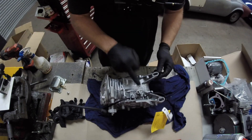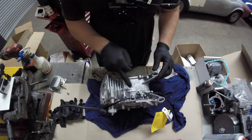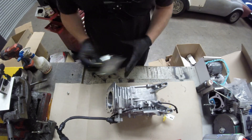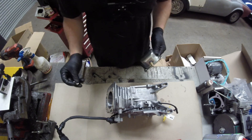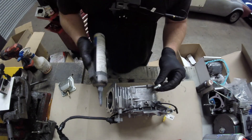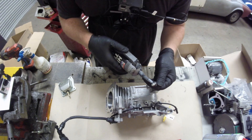Once you have the threads tapped, it's a case of cleaning out all the swarf from the engine. Once you have the threads cut, you can either insert your banjo bolt into that or bung up the hole, which we are going to do with an M8 bolt. Just put a bit of gasket sealant on the bolt.